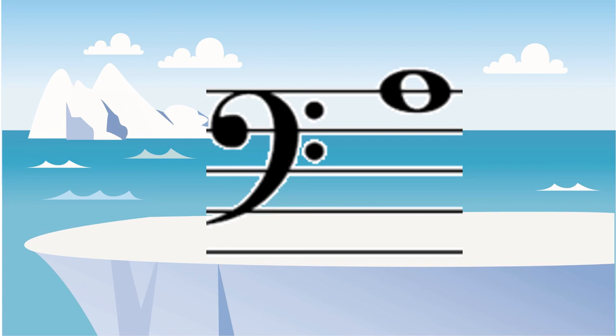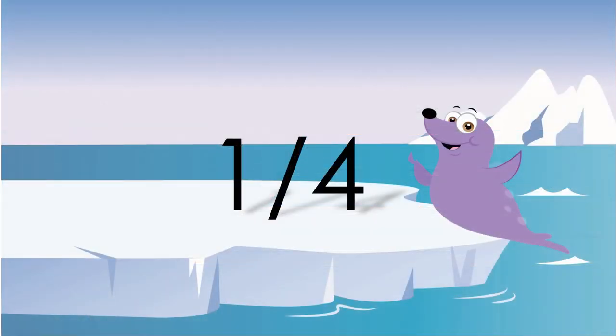This note is on the top line of the bass clef, which means it's an A. A fourth or a quarter is the value of every sixteenth note or sixteenth rest.